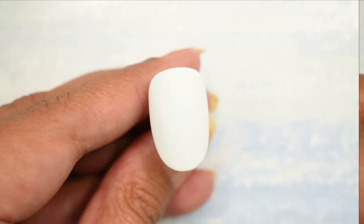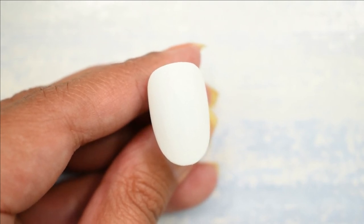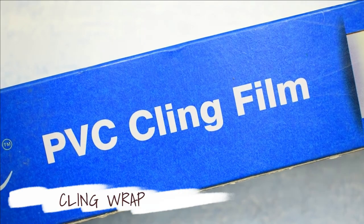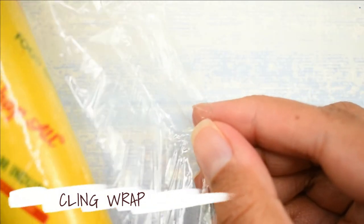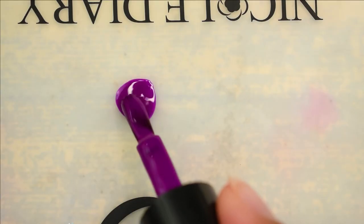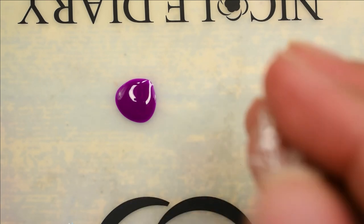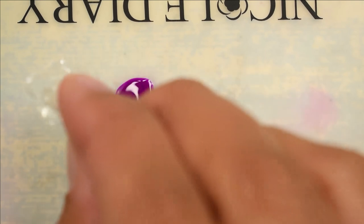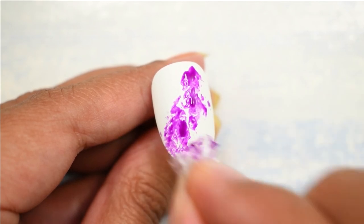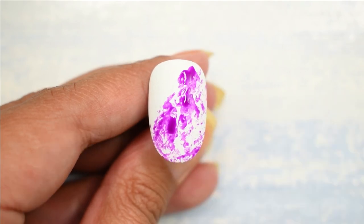For this next design I've again painted my nail white because I'm going to be using some bright colors, and this time I'm going to be using some cling wrap. Yes, cling wrap is another very good option for nail art if you don't have anything else. All I'm going to be doing is taking some color out of my palette, bunching up a little piece of cling wrap, dipping it in the color, and just placing random spots on the nail.